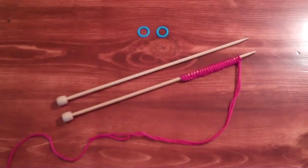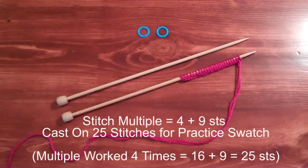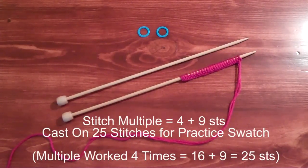Okay, so let's get started. We'll cast on a total of 25 stitches, and we need two stitch markers. We'll practice on these 25 stitches. What this equates to is the stitch pattern multiple worked four times — four stitches times four is 16, plus nine stitches, which are our balance stitches. So let's get started and work row one.